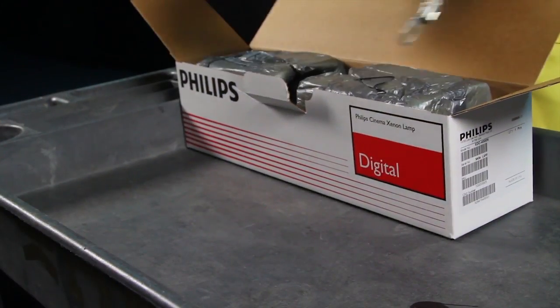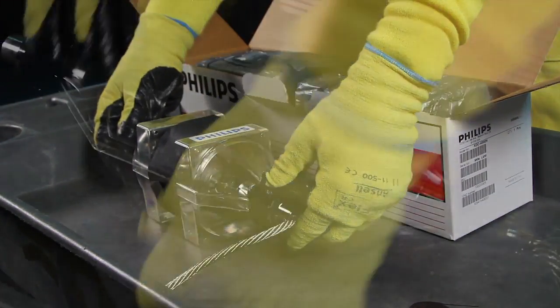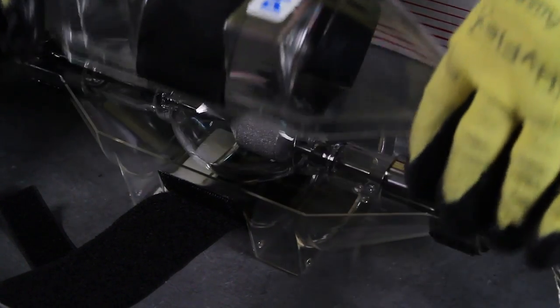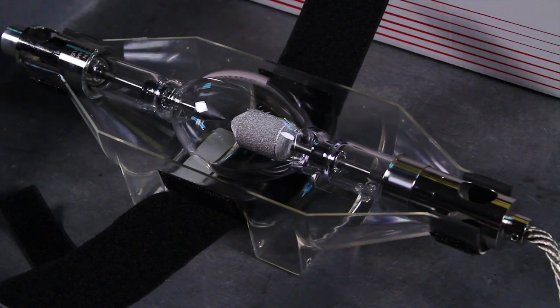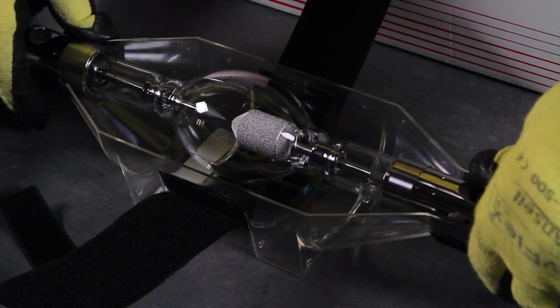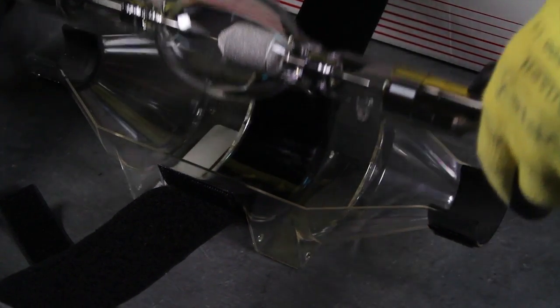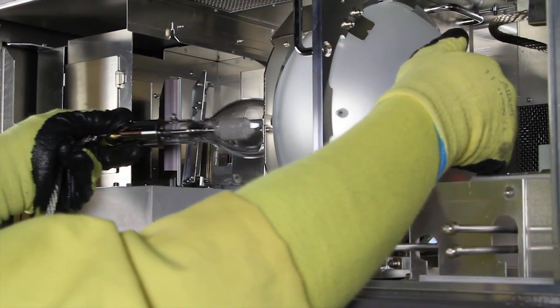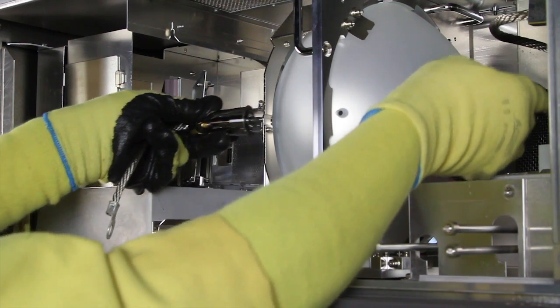Now you're ready to install the replacement lamp. Carefully remove the new lamp from its protective carrier. Visually inspect for any damage. Slide the lamp into position, again being careful not to touch the reflector.